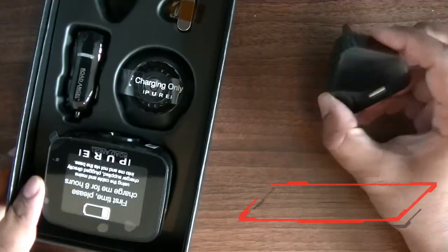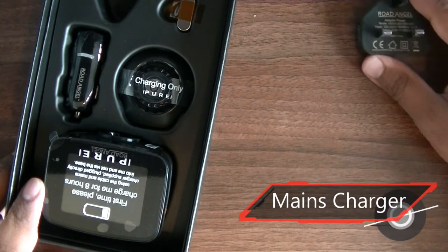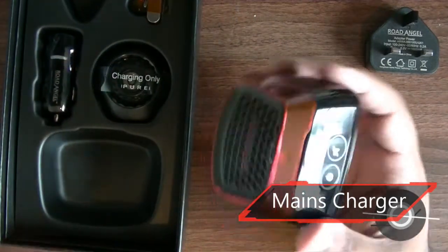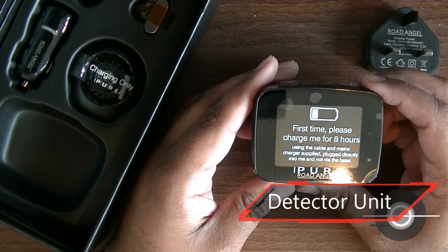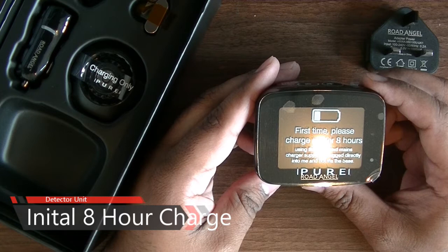To start with you get a 3-pin mains power charging plug with USB port. I take out the Road Angel Pure speed camera detector unit. It will need to be charged up for a minimum 8 hours, according to the manufacturer.